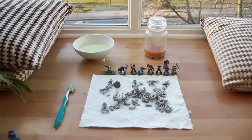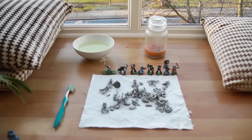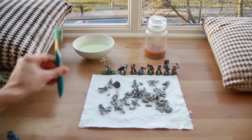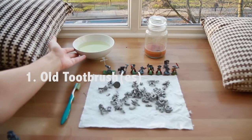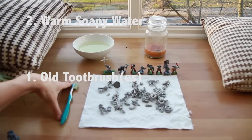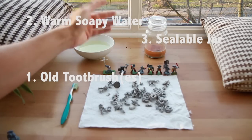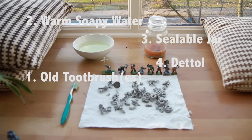What are you going to need? Well, you're going to need something like this. Now what we have here is the bath — the dip. These are some I did earlier, I'll go over those in a second. But you need an old toothbrush — you might need a couple of these, maybe three, depending on the gunkiness of your models. A bowl of warm, preferably very soapy water. And you want to have a jar — that's an old Yankee candle, it's perfect for this sort of stuff — of Dettol, the brown stuff.